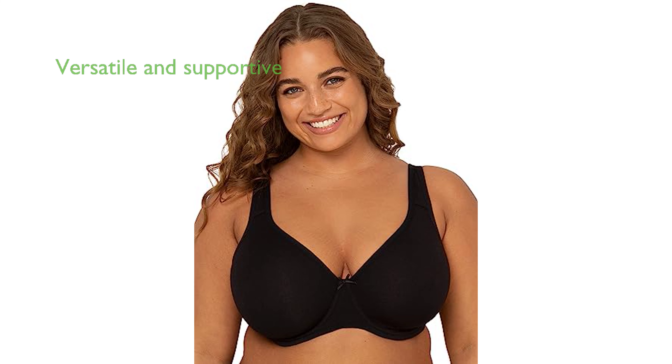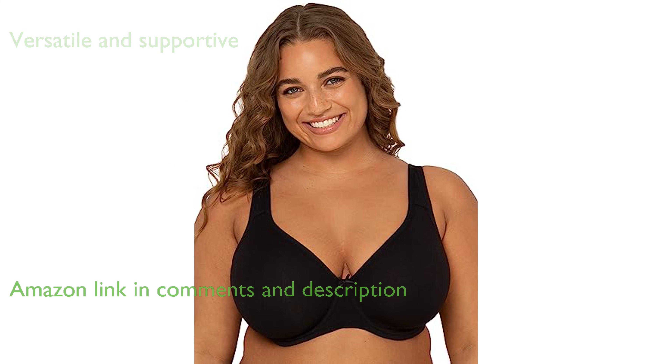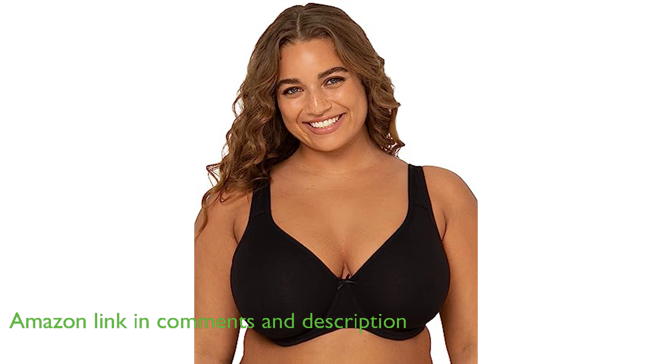The Fruit of the Loom Women's Plus Size Cotton Unlined Underwire Bra in Black Hue, size 40DDD, is a versatile piece that combines comfort and support, making it a go-to choice for everyday wear and low-impact activities.